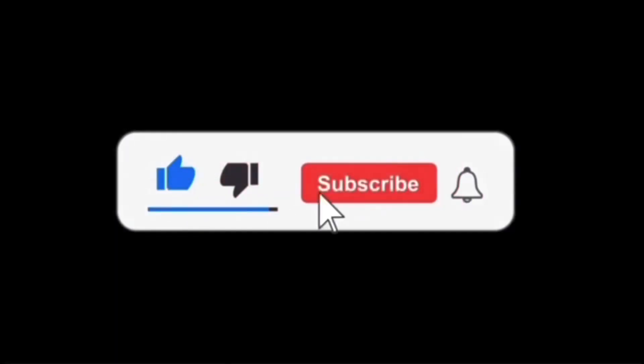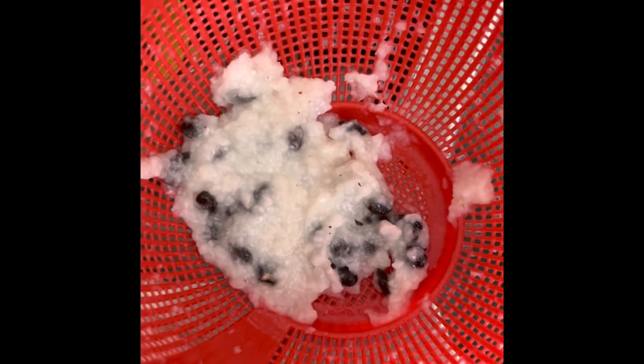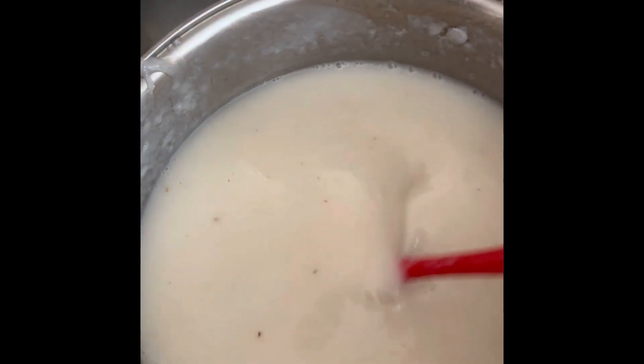Watch how I make myself a delicious soursop juice. After blending and straining the soursop, I poured it in here. Now I have the juice — since I did not blend it too much to get the seeds in there, I only strained it once.